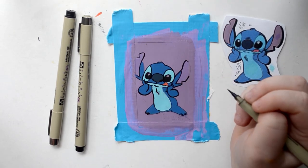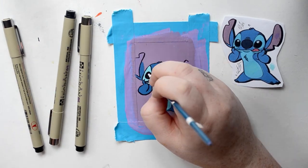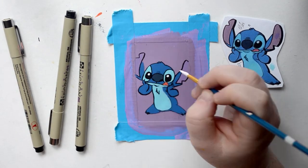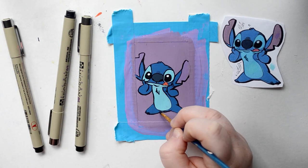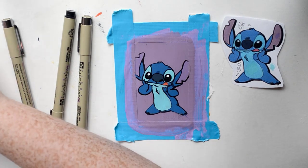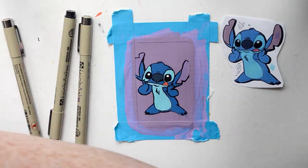I think Stitch turned out so good and I'm very proud of how his character turned out. I normally can draw him pretty well so I kind of knew this card would turn out good. I love the way it turned out — I think he looks really cute with the purple background, even though his inner ear color and the background are almost the same, but I think it's okay.